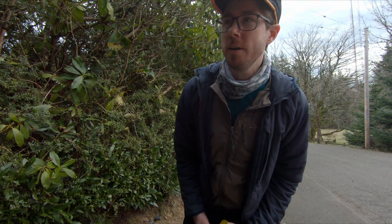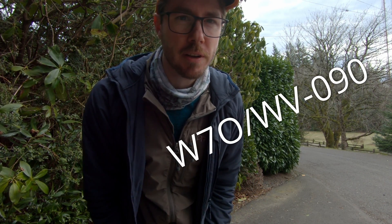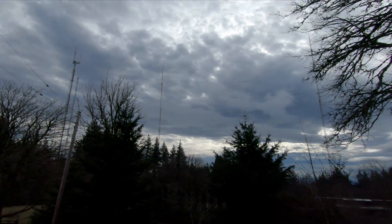Hey, Tim N7KOM here, and I am up on Cornell Mount, the Portland Metro Area Summit, Whiskey 7 Oscar, Whiskey Victor 090, and we have a lot of RF up there. Look at these towers.